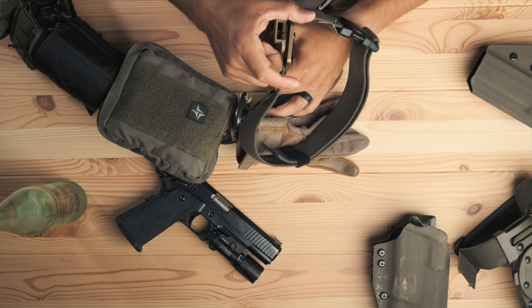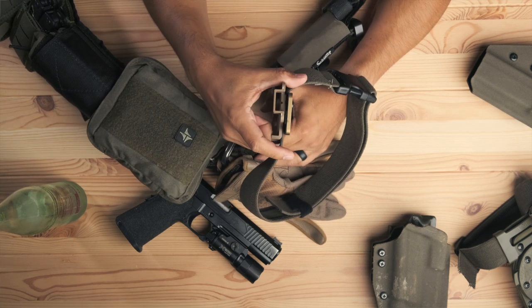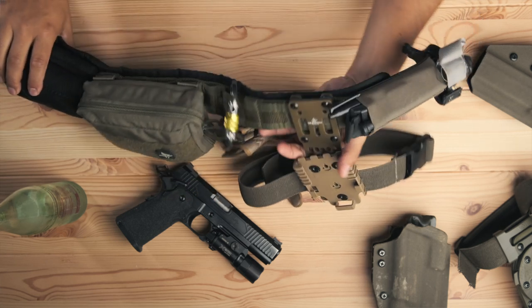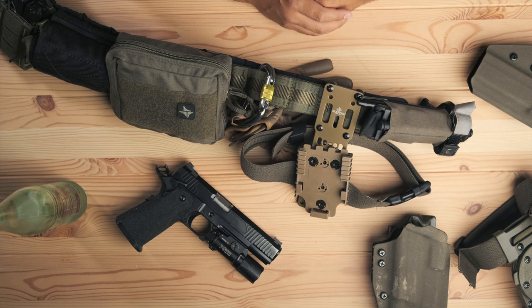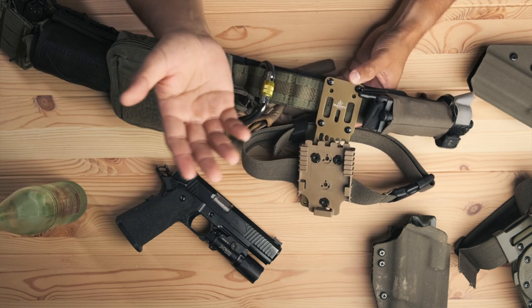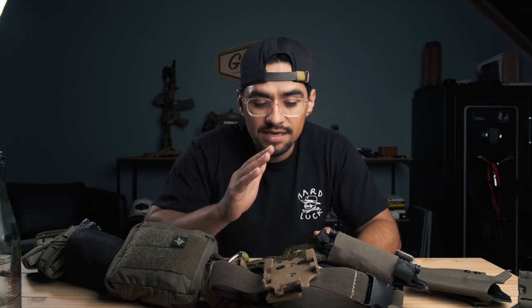There's going to be no give there, but because it's not as wide I don't think it'll be as much of an issue. Time will tell — I've only run it for a little bit at a time. I haven't had a chance to have a full two or three days on it, like during a training course. For those of you wearing it on duty, that's something you may want to consider — try it out beforehand and see.